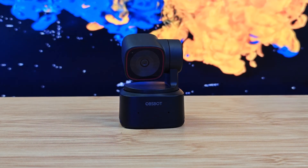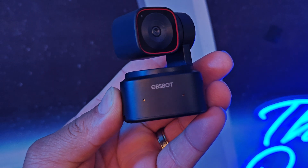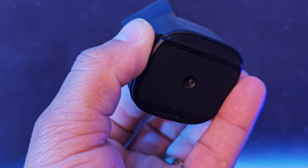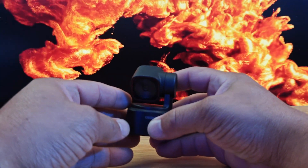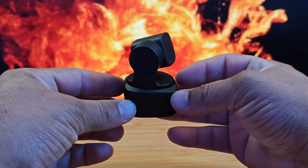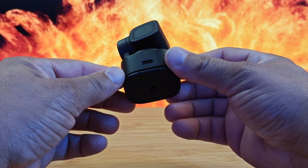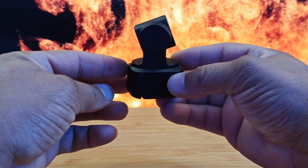The Tiny 2 Lite 4K has a 1/2-inch CMR sensor with a resolution up to 4K at 30 frames per second and 1080p up to 60 frames per second. It has auto focus and manual focus with HDR support. The Tiny 2 Lite has AI tracking with 4x zoom, which is really nice. It also has Stream Deck capability, which is absolutely marvelous. The Tiny 2 Lite 4K is feature-packed and ready to go.